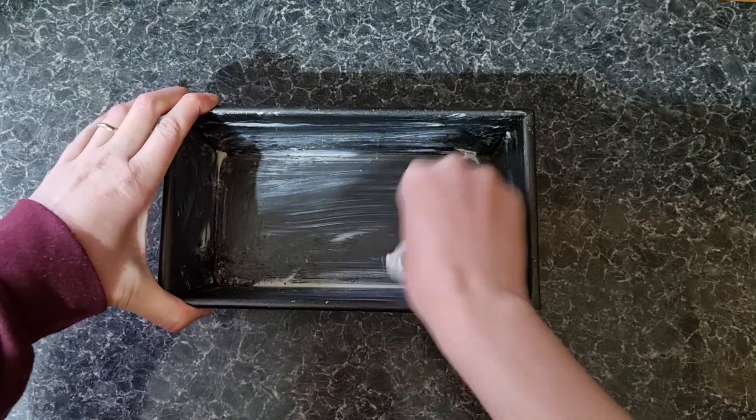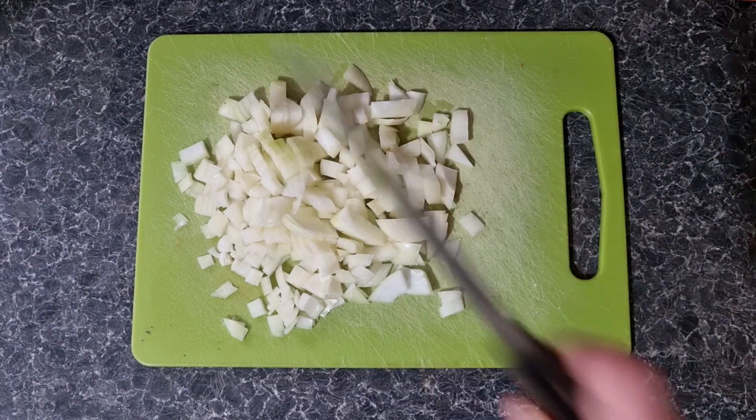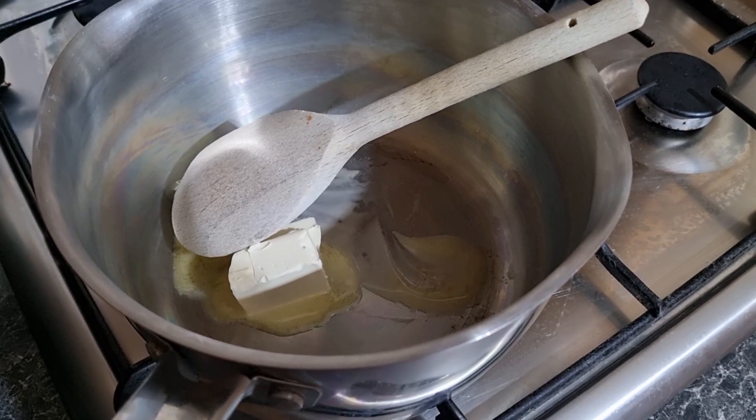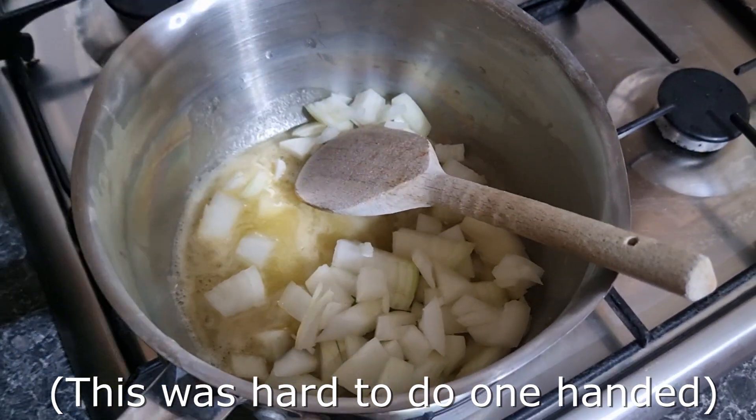Start by greasing a loaf tin and then carefully lining it and greasing the inside as well. Next, chop the onion, melt the butter in a medium saucepan and fry the onion for 10 minutes until tender, not browned.